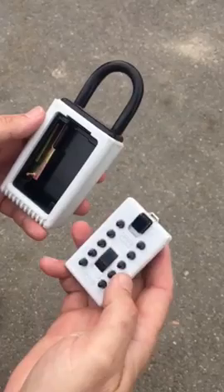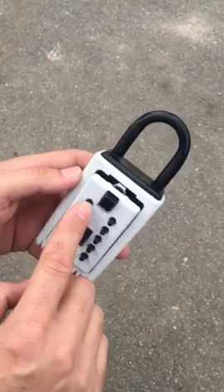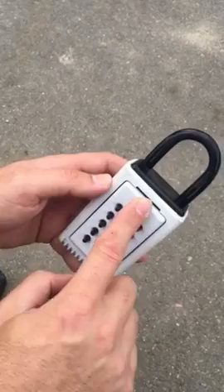Now to close it, what I like to do is set the bottom of the door into the key box and set it like that. Push the combination — I typed the combination in wrong there. If you happen to type it wrong, just push the clear button and then try it again. 1807. Push this in, and it should pop right into place.